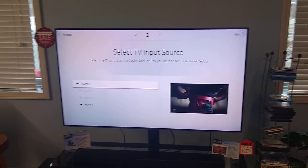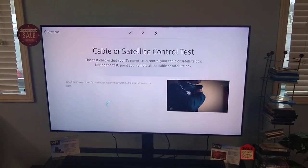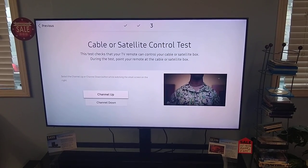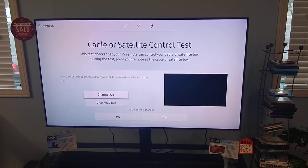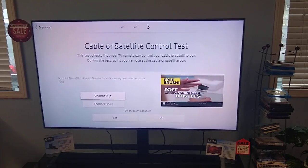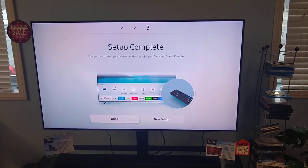It's plugged into the HDMI 1 port, so I'm going to select that — it gets a check. Now it's going to say: select channel up or down, because we're going to test it. I'm going to hit channel up — it changed it. It says 'did the channel change?' I'm going to scroll down and say yes, it did. Setup is complete.